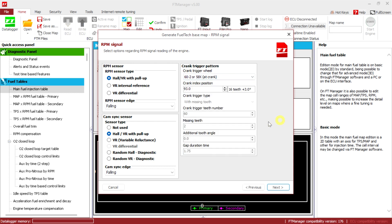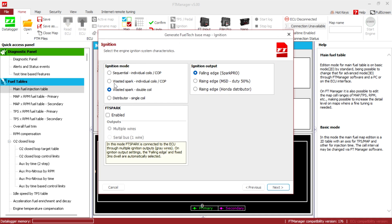This is gonna be custom. No missing tooth, 12 teeth. Missing teeth: 0. The index is gonna be 21. So 12 teeth — okay, next. We're gonna do ignition mode: wasted spark.